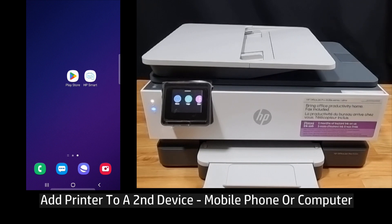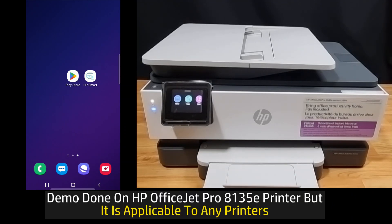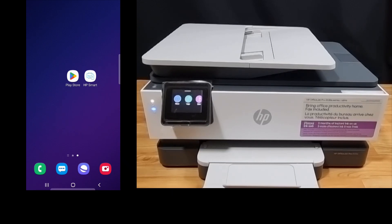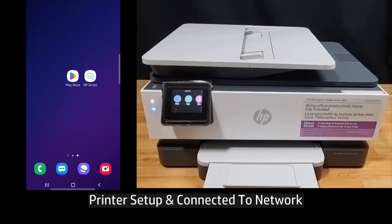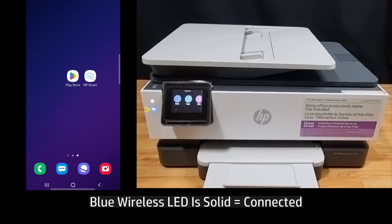In this tutorial, we're going to show you how to add your printer to a second device, which in this case is our mobile phone. This will be done on an HP OfficeJet Pro 8135 printer. As you can see, the printer is already set up and it is connected to a network. The wireless LED is solid.